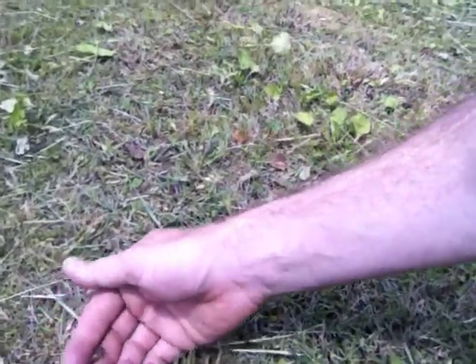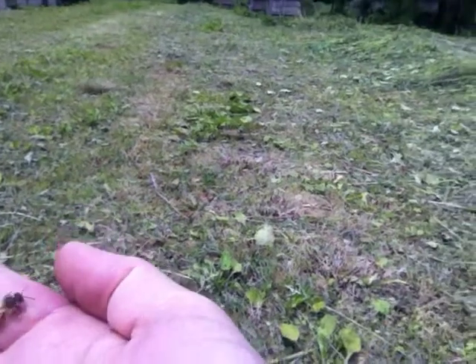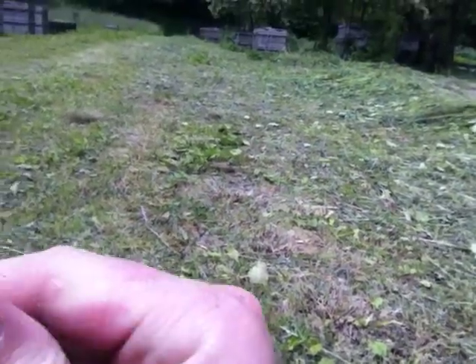This is a deformed wing virus right here. This is from varroa mites. You notice how his abdomen is black, dark. The tip of the head and the bottom.